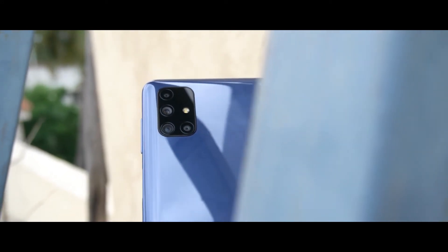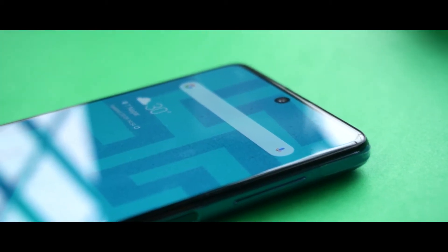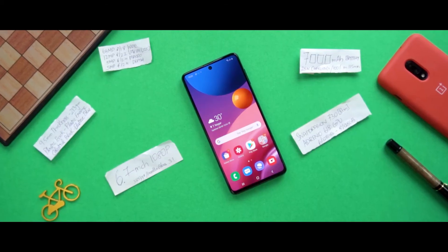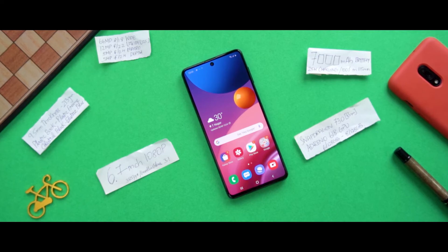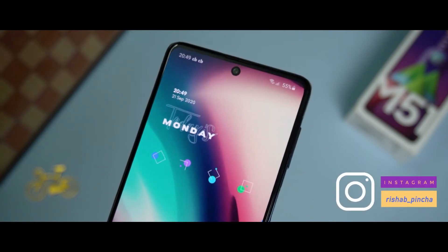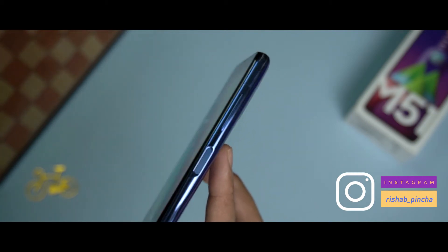In my opinion, the Samsung Galaxy M51 could be a worthy option, but Samsung has a lot of strong competition from other phones which makes things more challenging. Considering the competitors, it is very difficult to ignore the alternatives.